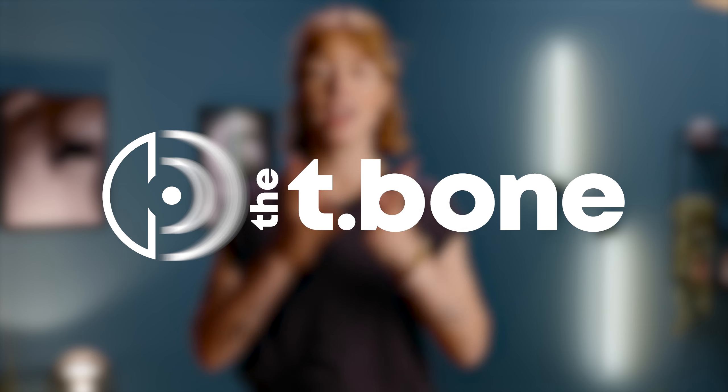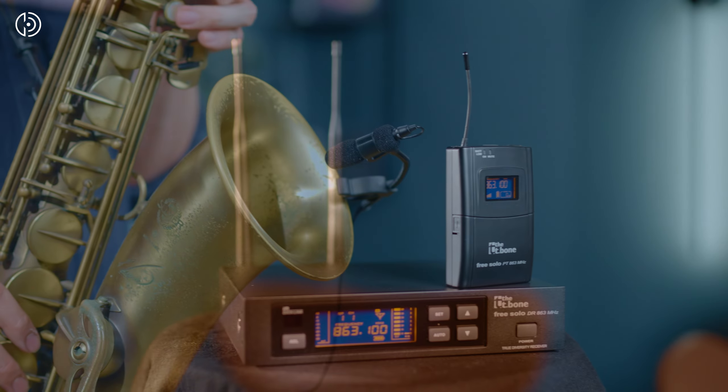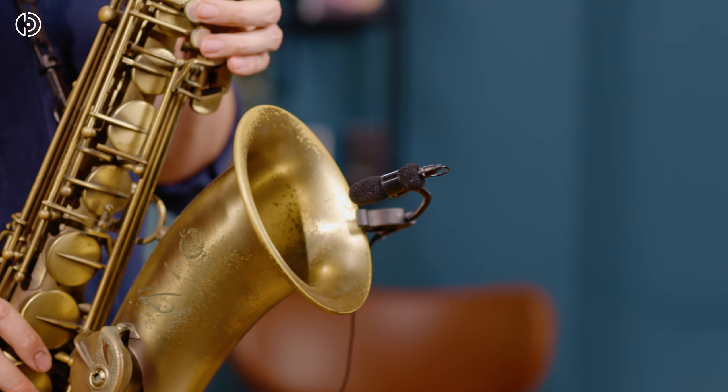Still looking for the perfect wireless setup for your brass instrument? We've got you covered! Our free solar wireless set, consisting of a wireless transmitter, receiver, and our Ovid CC100 clip microphone, is the perfect complete set for you.